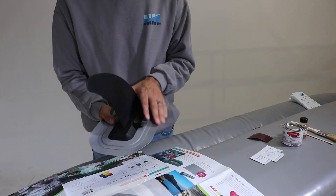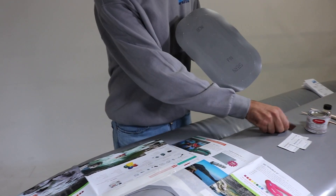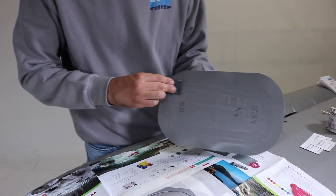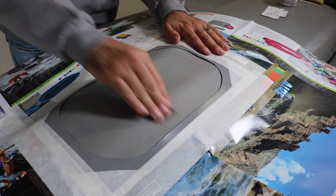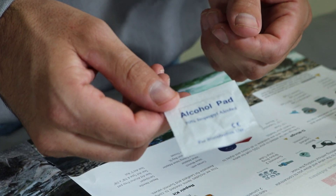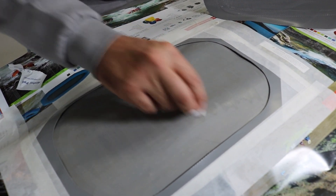At this point in the install, you can put the skeg back on the skeg patch so it's easier to work with. Next, scuff both areas with sandpaper. Clean off the patch area and the bottom of the patch with alcohol and let dry.